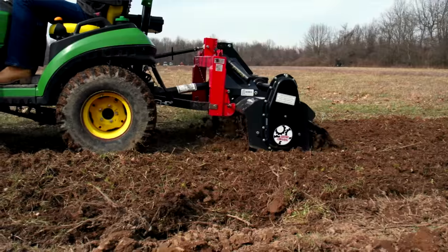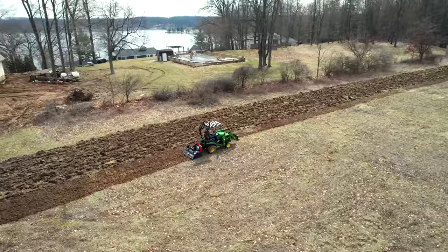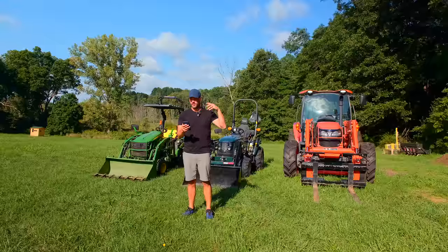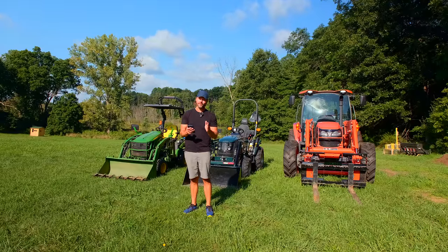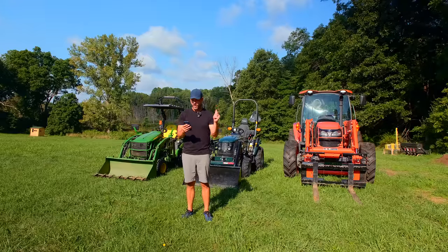I'll let you know here in just a minute. I'm gonna give you the parameters because you gotta take into consideration a few factors. We're gonna treat this like a square acre — 208 foot by 208 foot. We're gonna count on two inches of overlap because nobody's perfect. So we're gonna count two inches of overlap. We're gonna do one mile per hour, which is basically one and a half feet per second that you're tilling along.